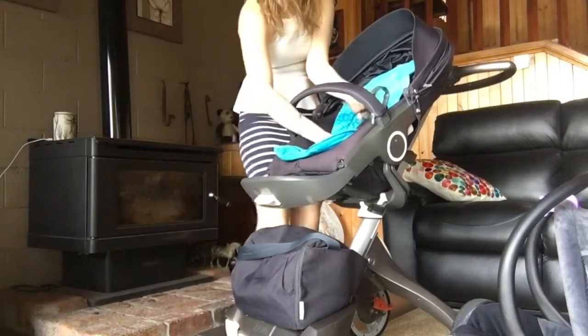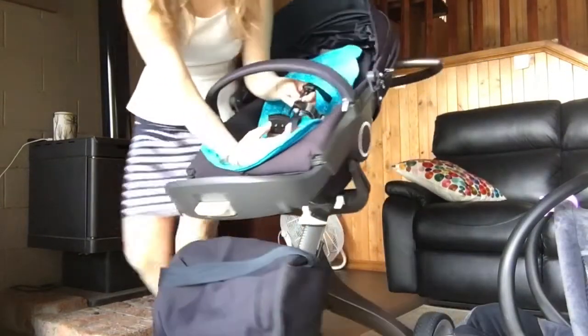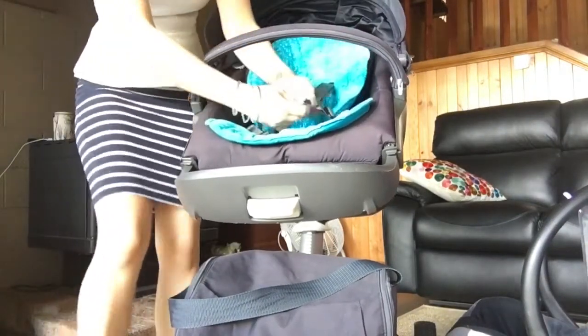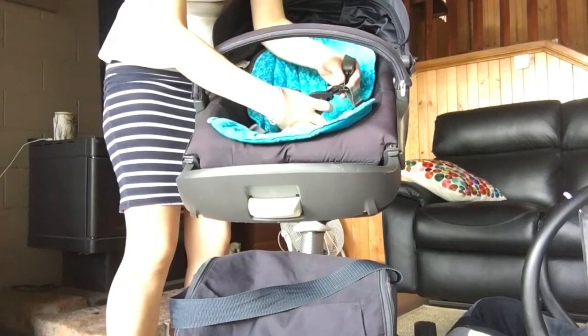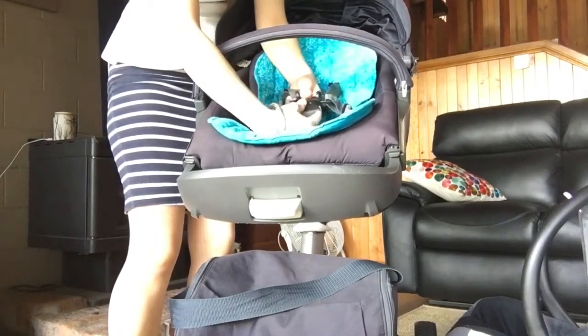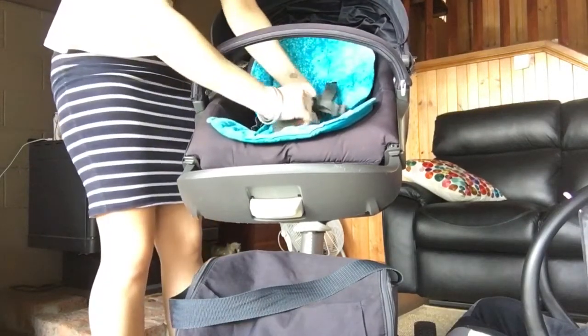I really like the harness and how it does up. It's a five-point harness, but you only clip in two pieces together at a time — like that, and that one there. And that's all in nicely.